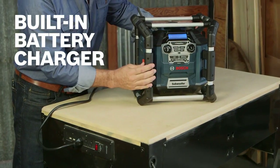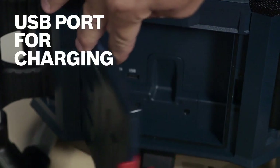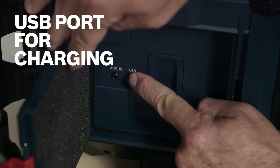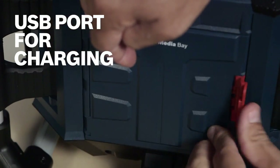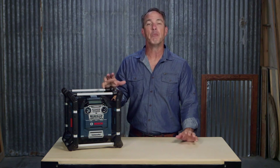As an added convenience, the built-in charger allows you to charge one of those batteries. An enhanced USB port charges phones and other devices, so this versatile music player keeps all of your electronic devices powered up and ready to go.